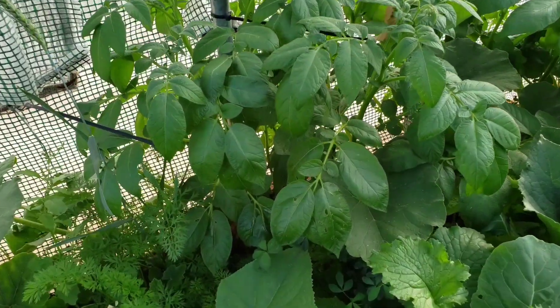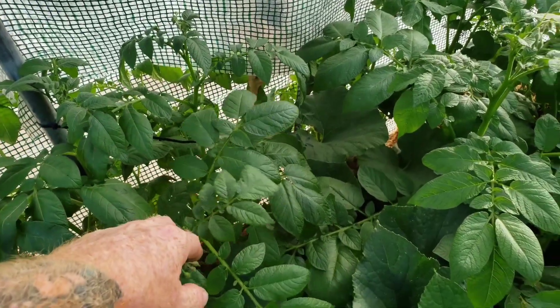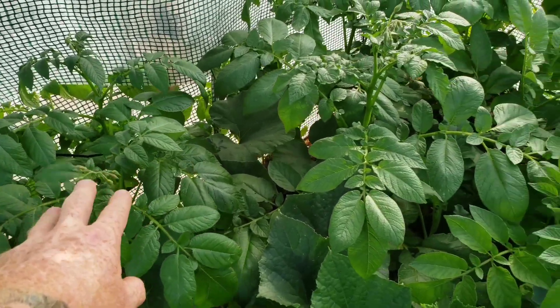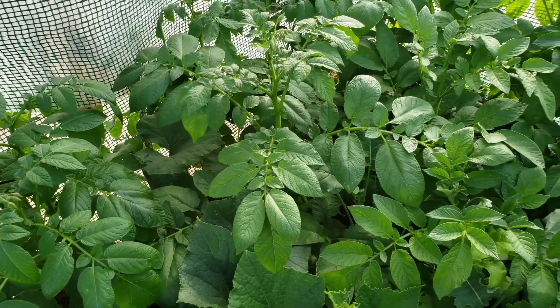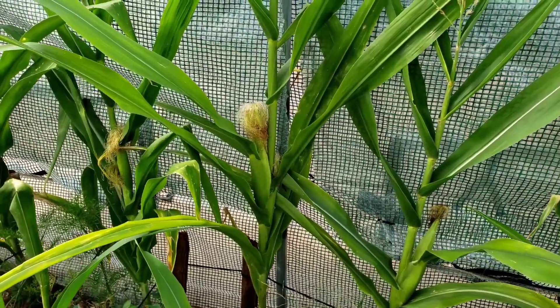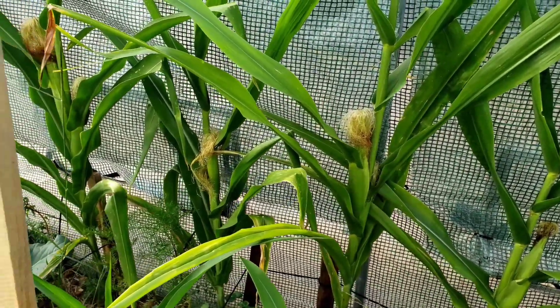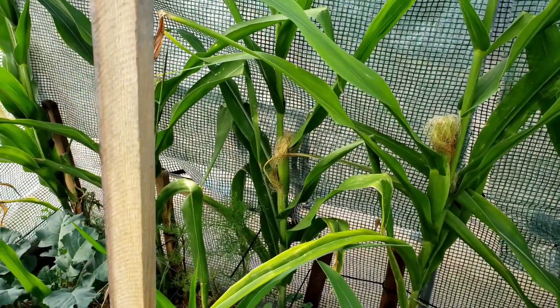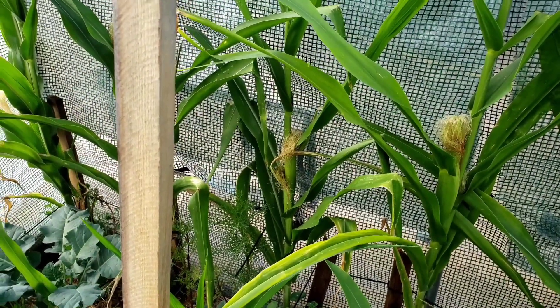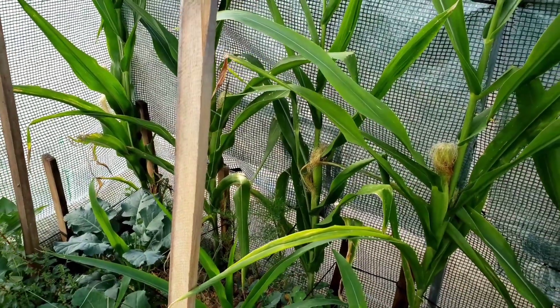Last season I harvested about 40 potatoes from just a few plants. This time I planted about 100 potatoes, so I could get 600 to 1,000 potatoes. My very first attempt, I had about 25 corn plants and they almost made it to harvest, but there was finally a frost that killed them all.